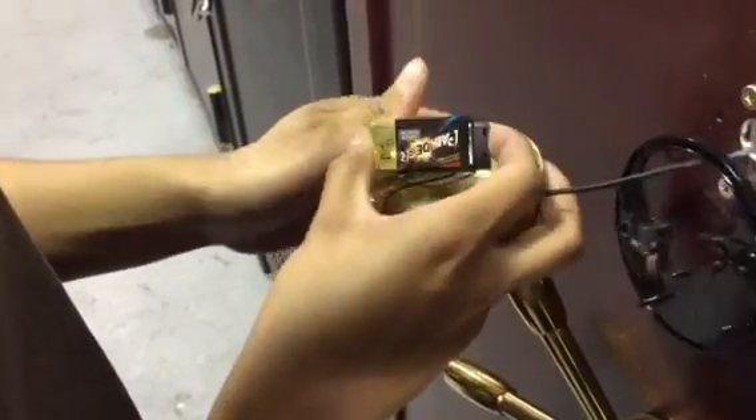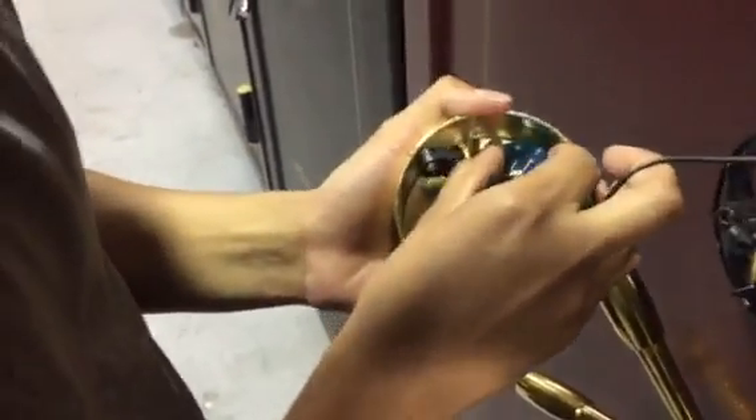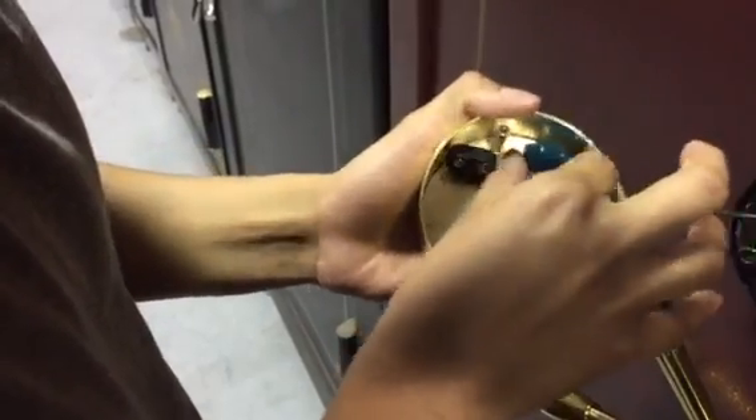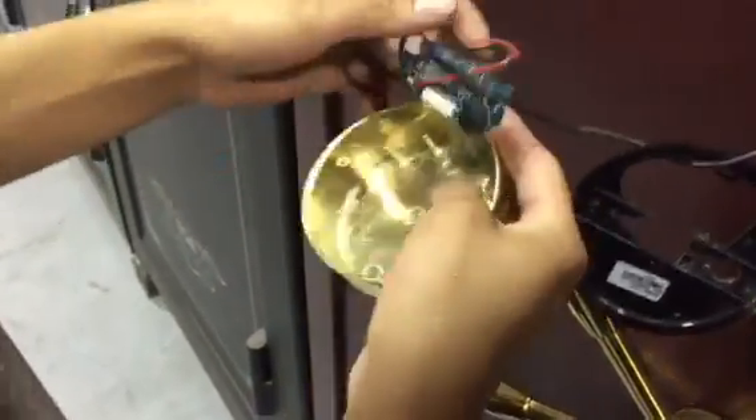Before you take that off, you disconnect the battery, and then you carefully lift this up, and then there's going to be a ribbon attached to it.